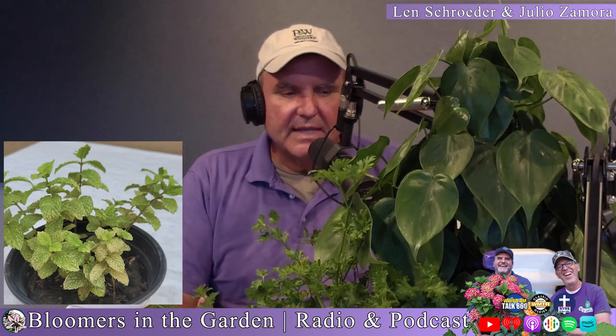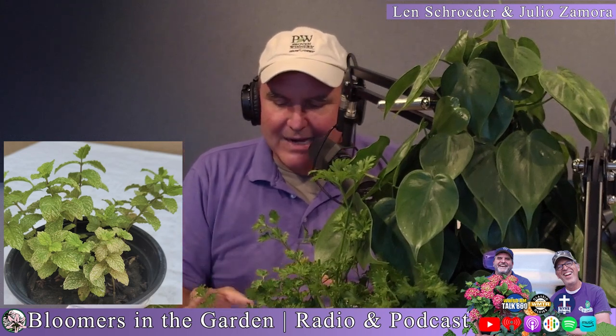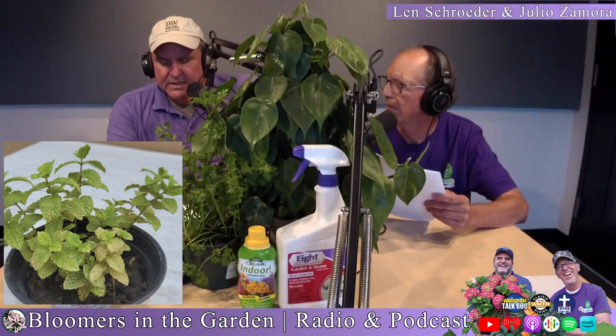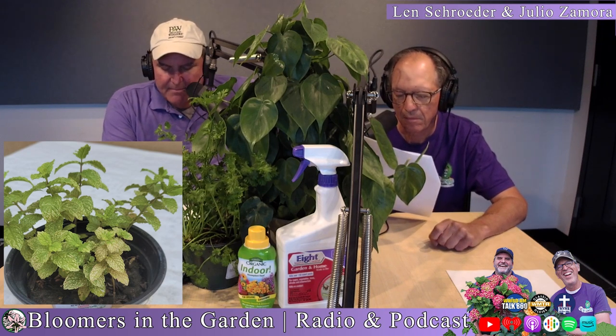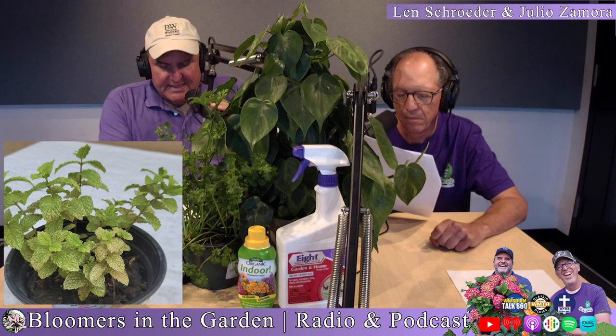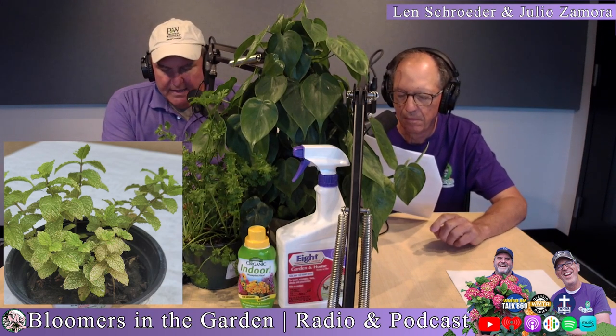Insects generally don't turn the entire plant brown. One thing I noticed is that the bottom leaves are in worse shape than the top leaves. There are some insects that will do that, and I think he's got mites on the plant. I also think it's in too small a pot and needs to be transplanted.